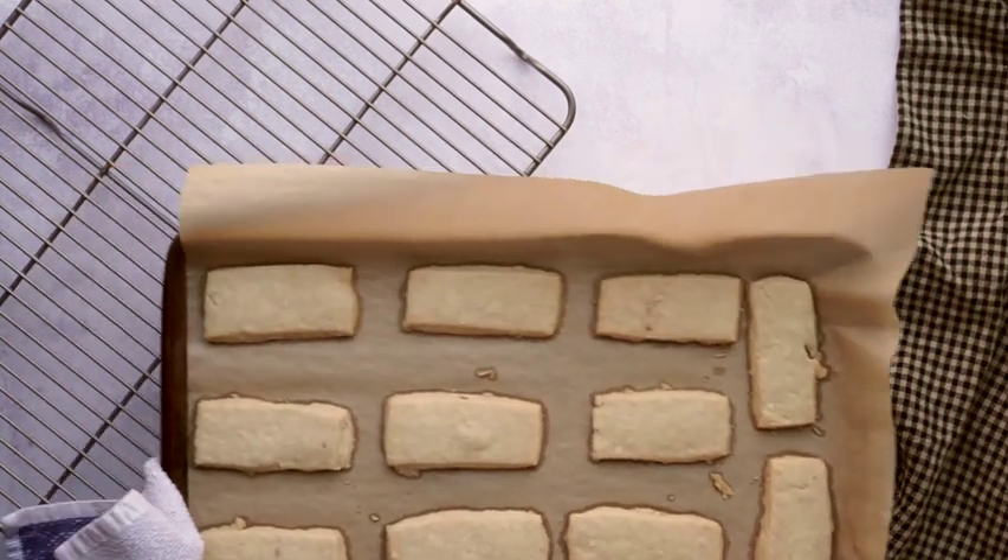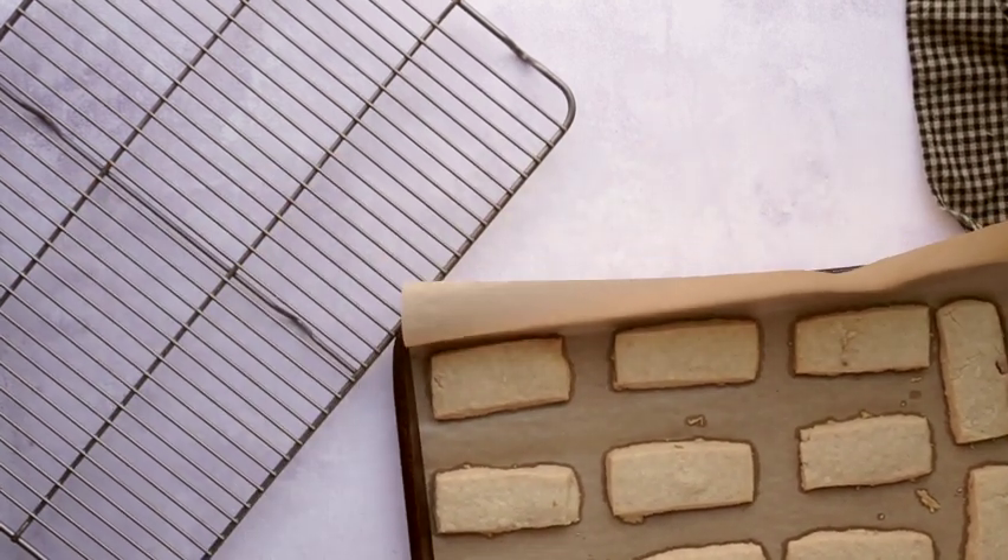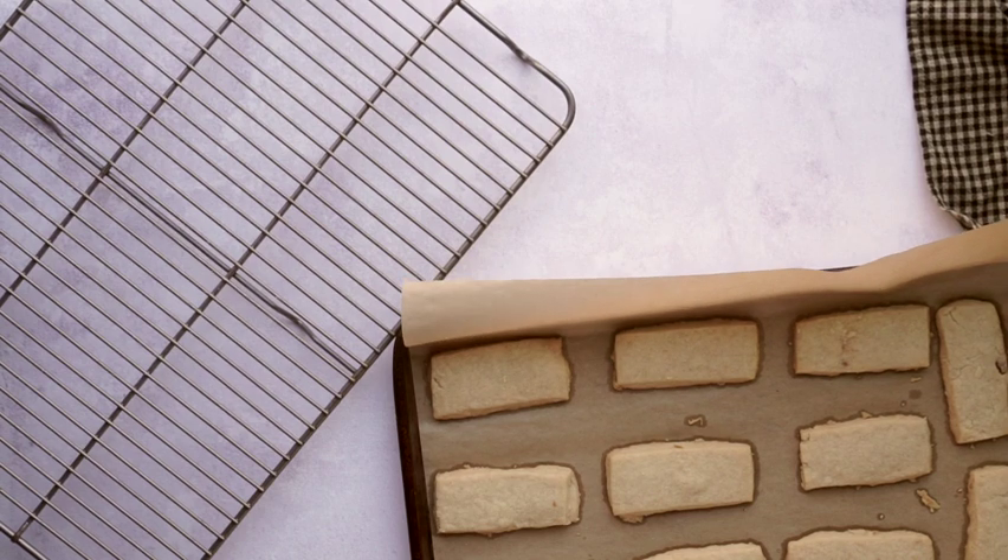Bake the cookies in a 325 degree oven for about 20 to 25 minutes — we want just the edges to be golden brown. Then cool them completely before dipping them in the chocolate.